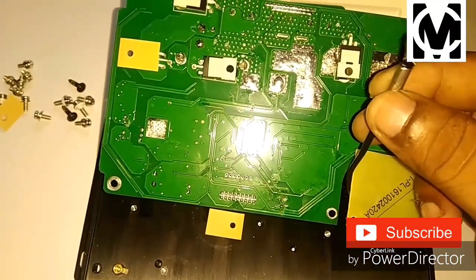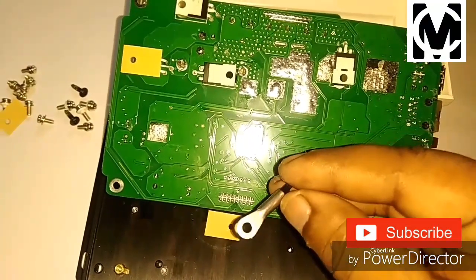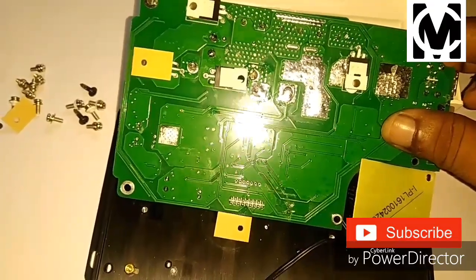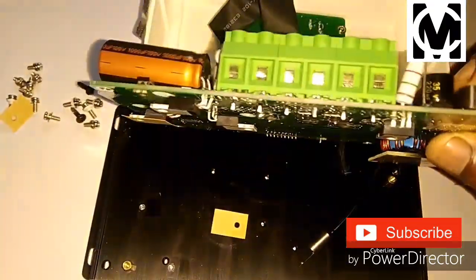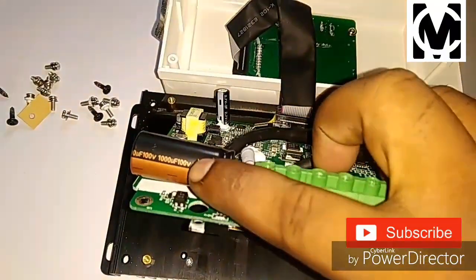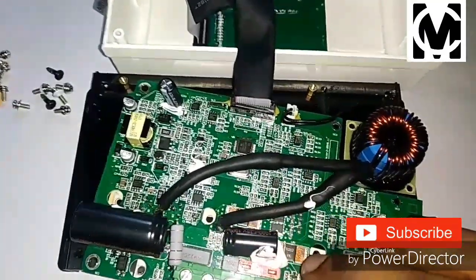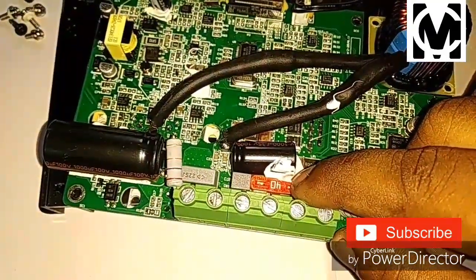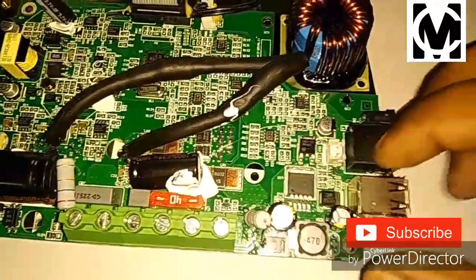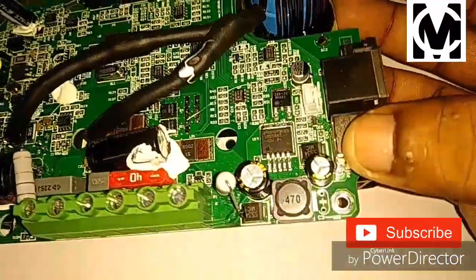This temperature sensor helps in regulating the temperature of all the MOSFETs which are attached to this heat sink, and it senses the temperature of all these MOSFETs. These capacitors you can see are rated 100 volts. All things are 40 amp rated fuses. This is the area for a 5 volt converter.